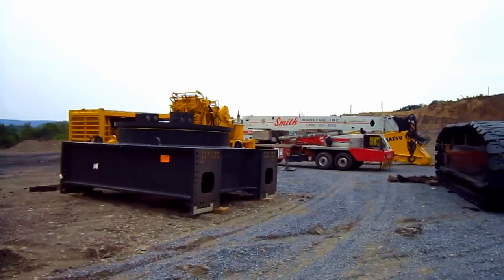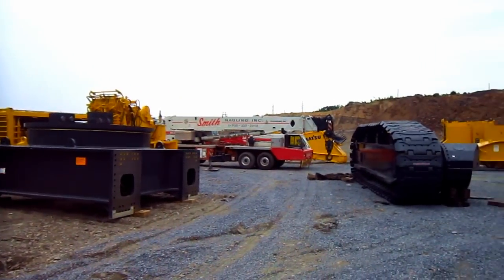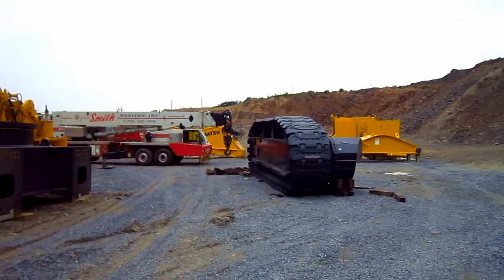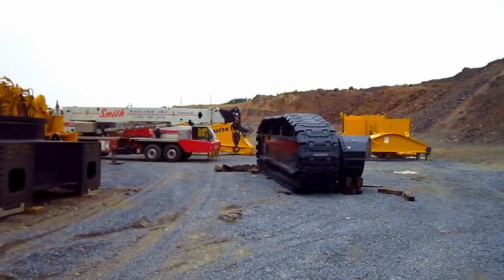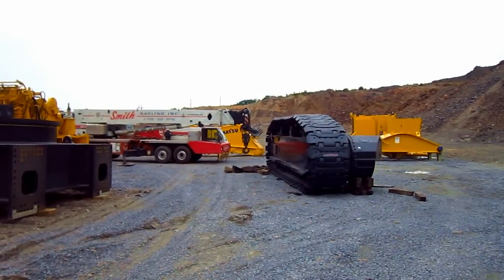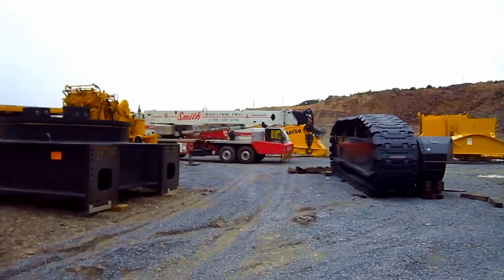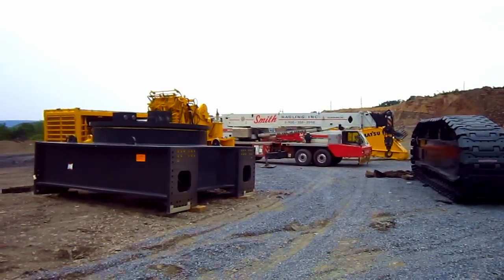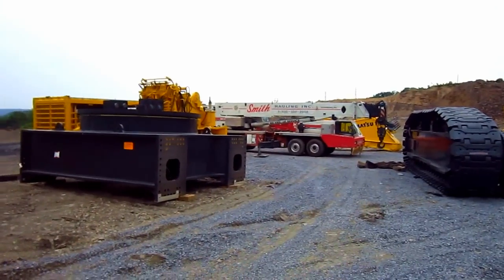We are at the main assembly site of a brand new Komatsu PC-4000-6. As you can see, to assemble an excavator of this size you need a big open area. Full assembly of this beast will take a couple weeks to complete before the machine is ready to dig. Now let's go and take a look at some of the parts.